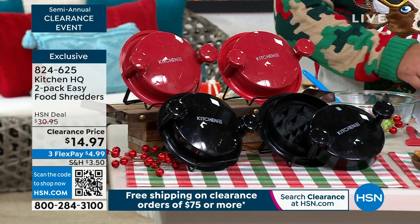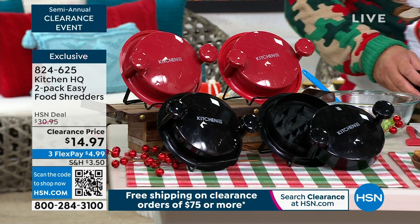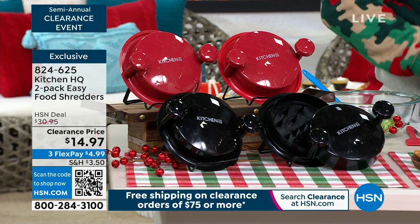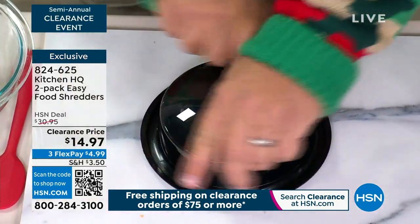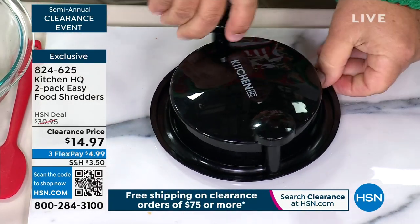I own this myself and I swear by it because I cook a lot of rotisserie chicken and I like to use it in different ways. I love that you have a chicken breast ready to go because you're about to shred it and show people how amazing this works. This is why I love food prep solutions from Kitchen HQ — all you do is push down on the lid and twist, and you saw that chicken breast in there get shredded.